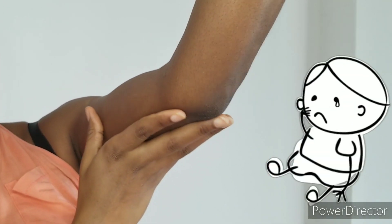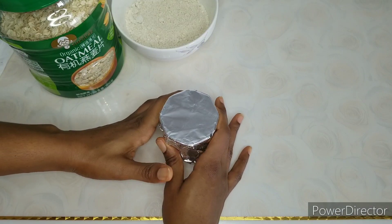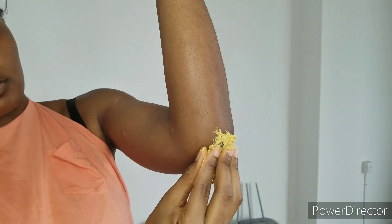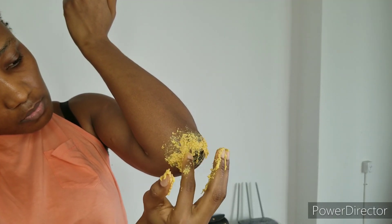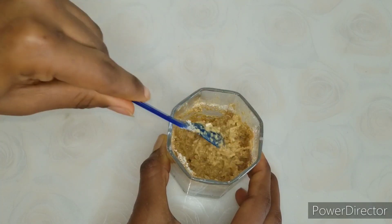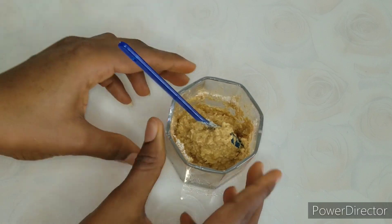Dark elbows can cause so much discomfort, especially when you want to rock your sleeveless during the summer. This is more visible to women with skin of color, but there is good news — there are natural ways by which you can lighten this up, and this remedy works really well. If you want to learn how to make this natural remedy, keep watching and don't forget to watch till the end.